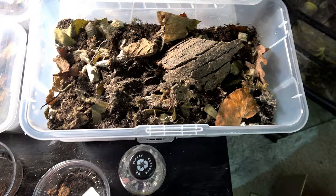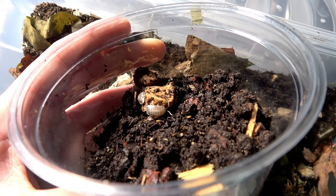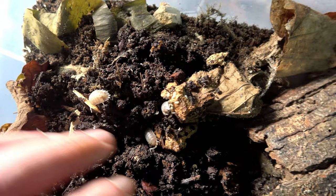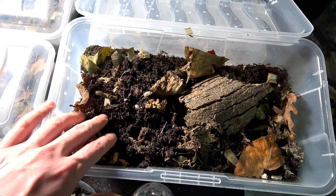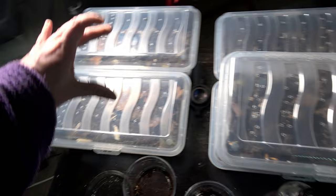Now we're going to be putting in our milk back isopods — Porcelio Lavis milk backs. There they are. I should really have had the camera on a stand — they're fine though. Their substrate was a little bit moist so I probably should have put them on the moist side, but this is the higher vented side which will dry out better. I keep spreading the substrate as I put them in because I don't want it raised to the ventilation holes — we do not want them escaping.